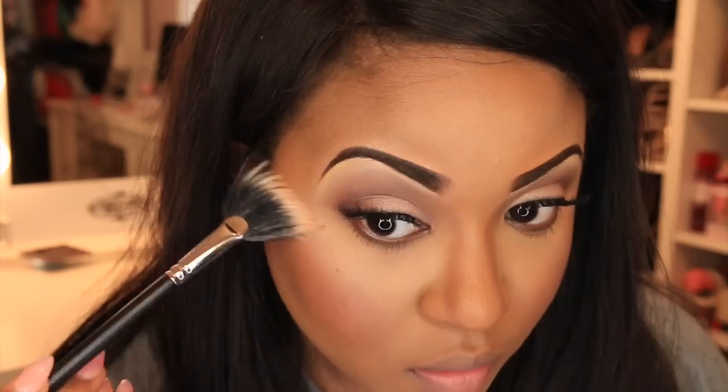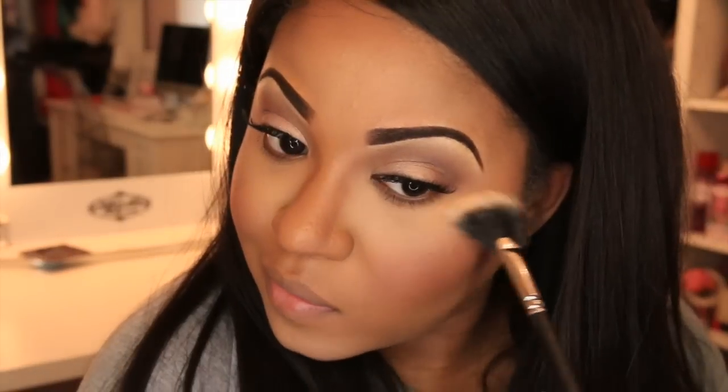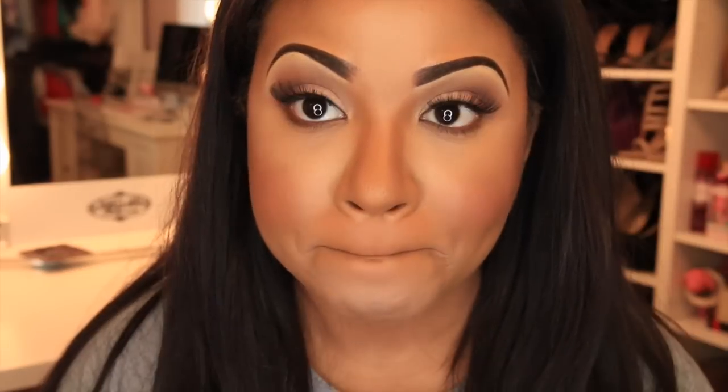Now I'm going to apply a highlight powder to the highest points of my cheekbones just to give it that glow. To finish off the look I'm going to apply this nude lipstick from Dose of Colors, and that will be our completed daytime look!